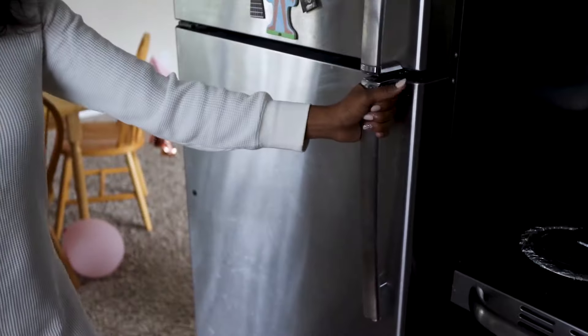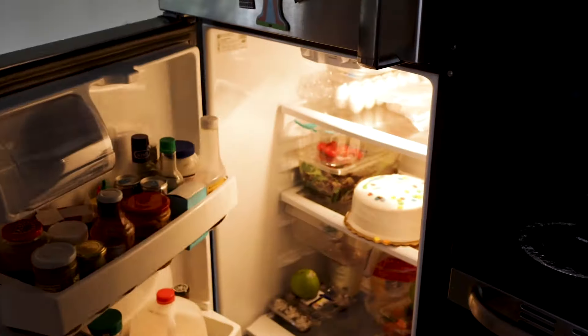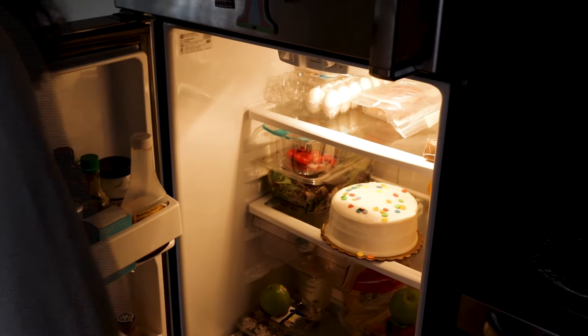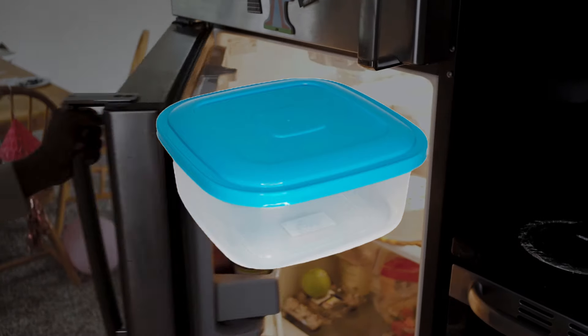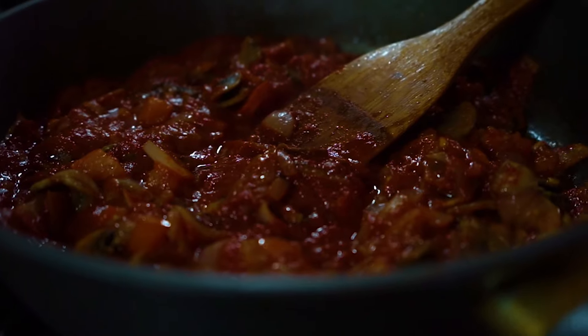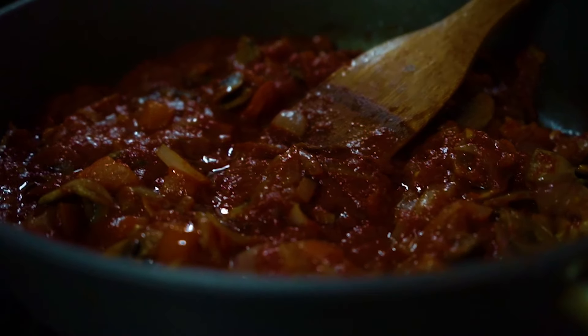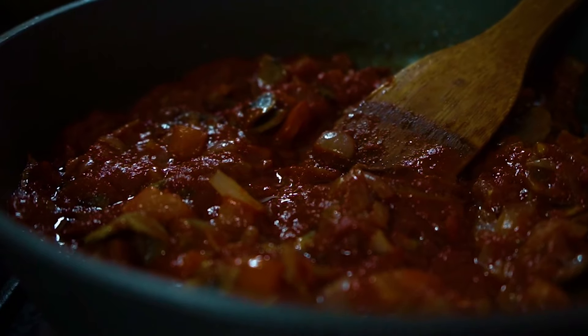Additionally, cast iron and the fridge are no friends. There's no popping foil over the top and putting it in the refrigerator — that is why they invented Tupperware. If you allow that acidic sauce to stay in your cast iron pan a little too long, prepare yourself for a metallic-tasting disaster or a seasoning failure. These are two kitchen nightmares you certainly want to avoid.